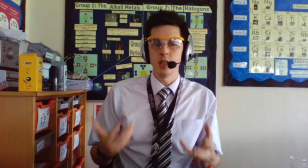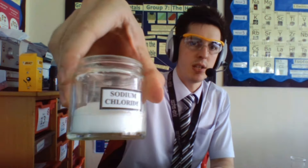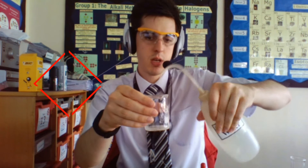So if you want to make an insoluble solid, the first thing you need to do is have your two soluble solids. In this case I'm going to be using sodium chloride and lead nitrate. Now the lead nitrate is already dissolved but the sodium chloride is not. So your very first step is to get a spatula of your sodium chloride, dissolve it with a little bit of water and then stir it until it's fully dissolved.